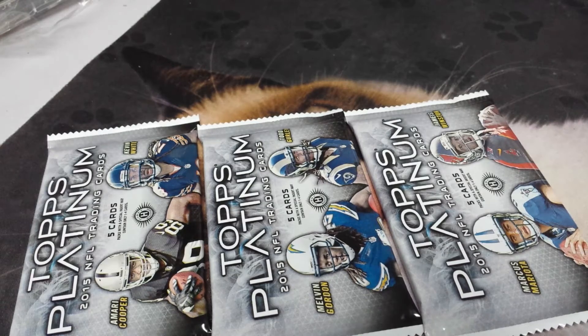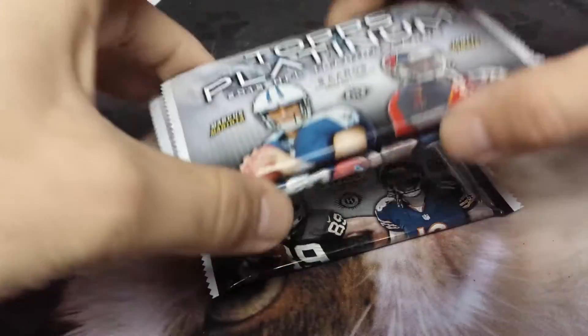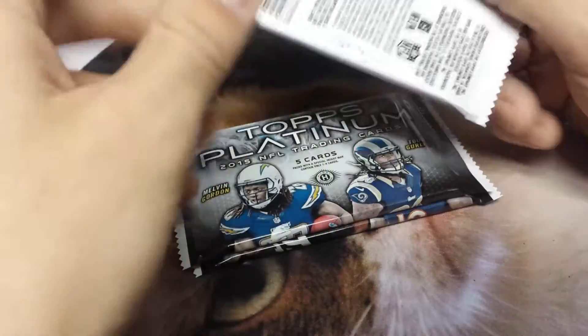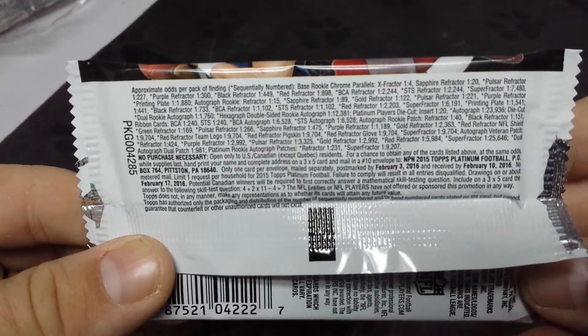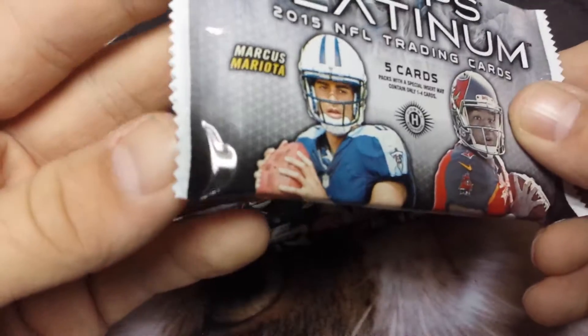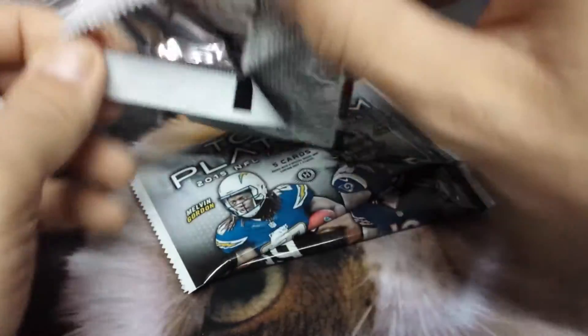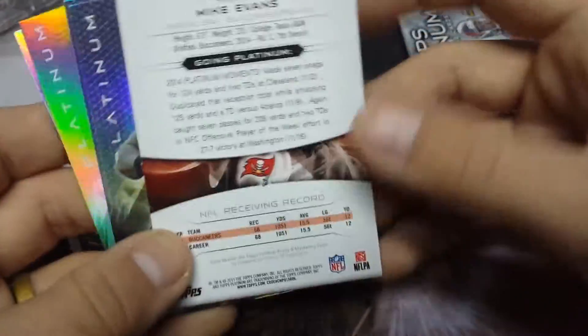It's platinum time — Topps Platinum 2015, five cards per pack, hobby edition. Let's see what we can find inside. The text on the pack says special inserts may contain one to four cards. Last time I opened this I got a good jersey piece, so I don't know if I can be as lucky this time.